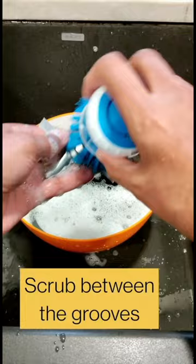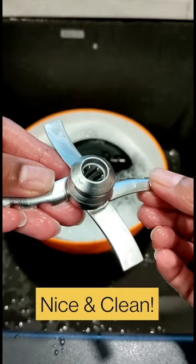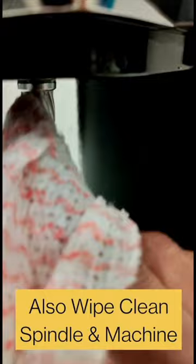There we go, nice and clean. Be sure to also wipe the spindle on the Creami machine because this will also get some residue on it, and wipe down the exterior of the machine. Do this after every use — both you and your machine will stay healthy.